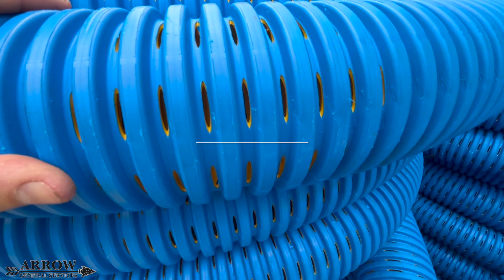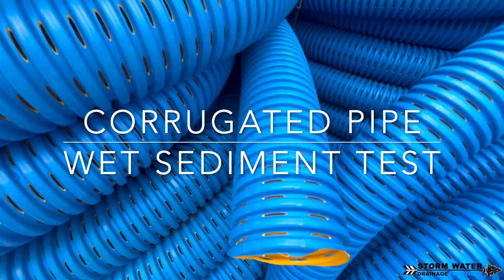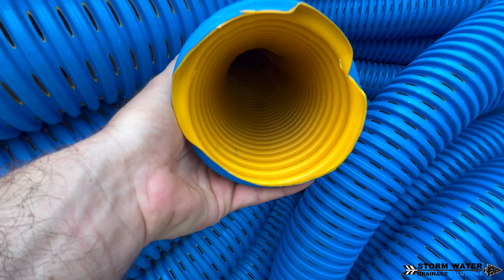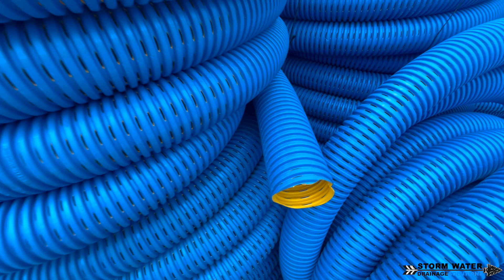Welcome to Stormwater Drainage Solutions. In this video, we're going to be doing the corrugated wet sediment test. We'll be using high octane FDM pipe for this, and the soil and sediment will be completely saturated with water before putting it around and in this pipe. So basically we're packing this pipe with mud. Let's get started.